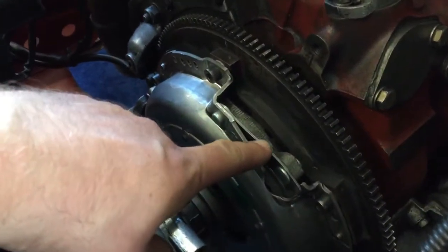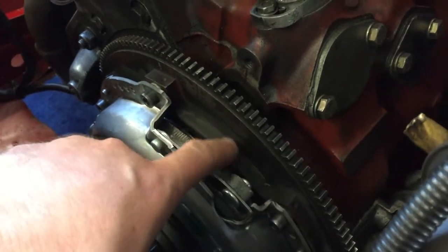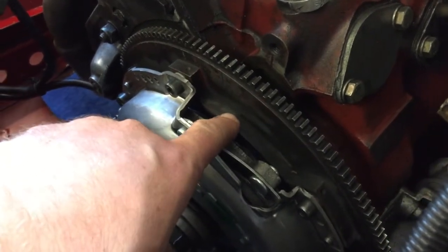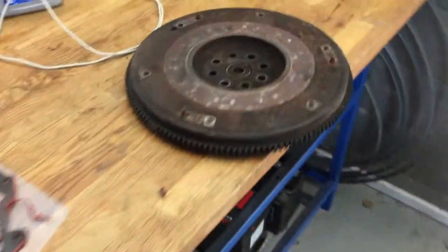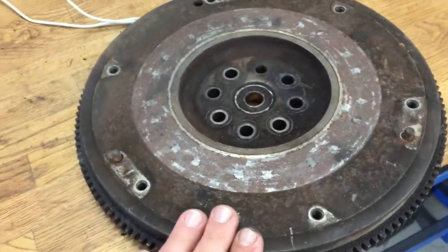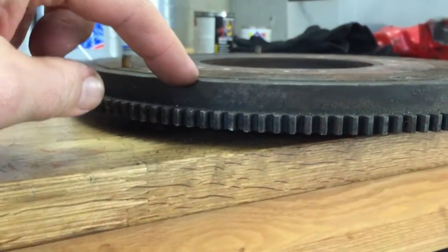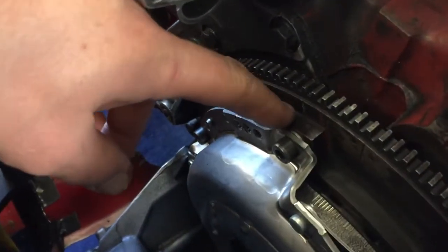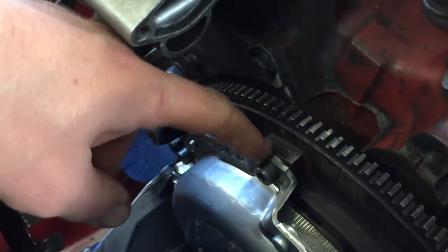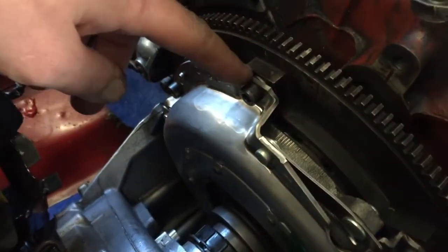If you watch carefully, this flywheel has some bits missing — our flywheel is heavily modified. You can see the gap between these bolts. The original one has no gap. The original flywheel measures about 14 millimeters in thickness from here to the surface, and this modified one is about 12 millimeters — so it's two millimeters thinner.